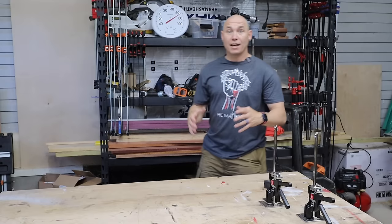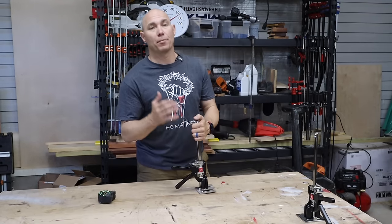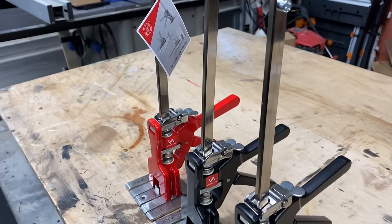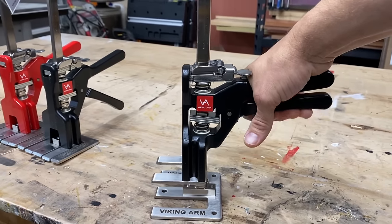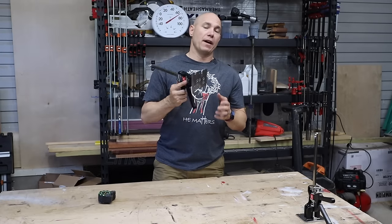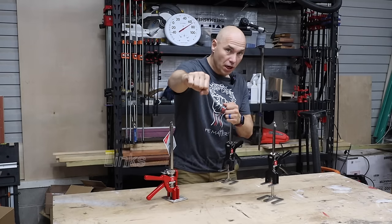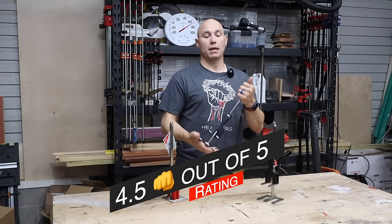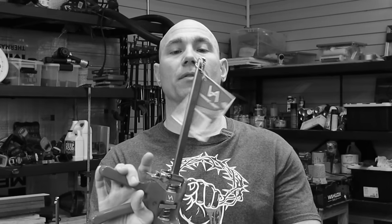As you can see, I've covered dozens of uses for the Viking Arm and I've probably just scratched the surface. There's so many uses for this thing — you need one in your shop and one in your work truck. On the fist bump scale, we're going to give this a 4.5 out of 5. I like it. I think it's a solid tool and I don't think you'll be disappointed with it in any way.